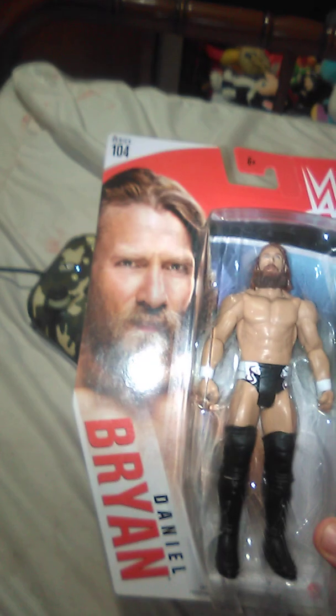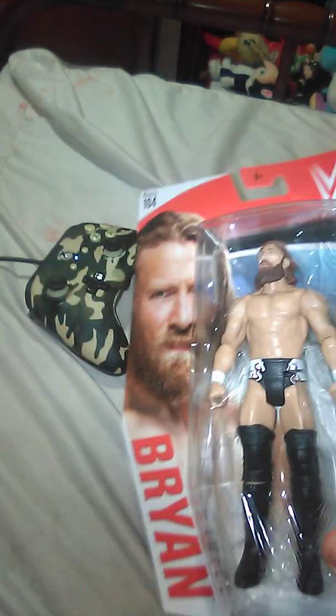Alright guys, so yes, we're doing it — my last unboxing that's on the Basic Series 104 Daniel Bryan. So let's go ahead and get him out of the packaging right now.